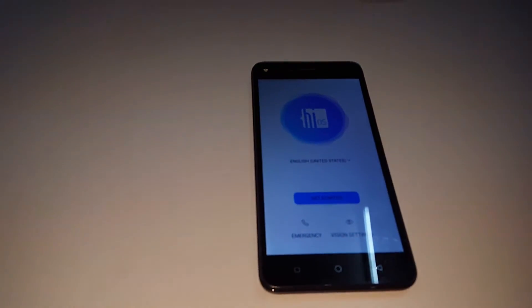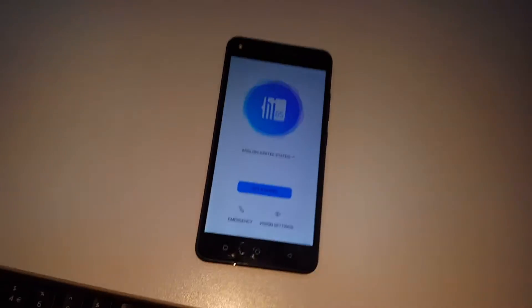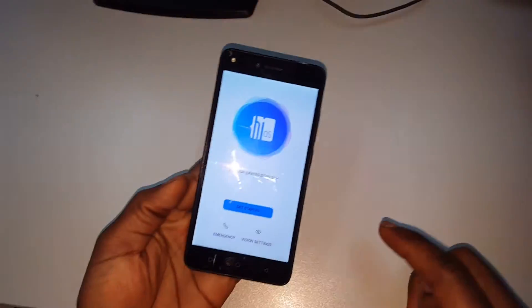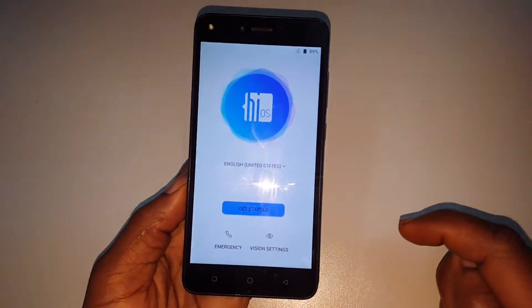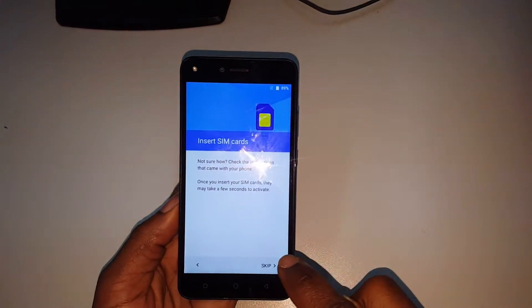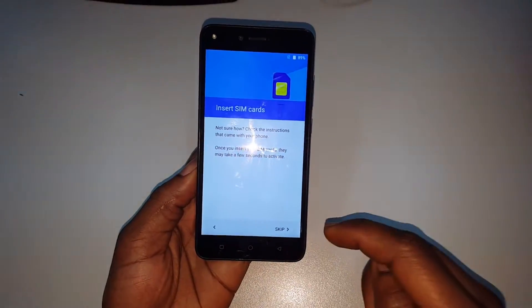Okay, it has opened. When you reach this step, click on 'Get Started'. Then you're going to skip the SIM card step because we don't have a SIM card installed.